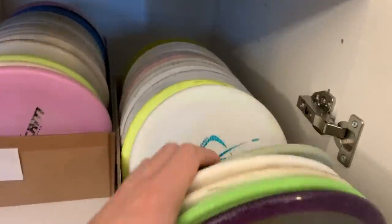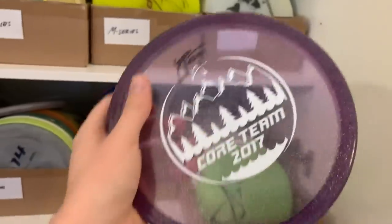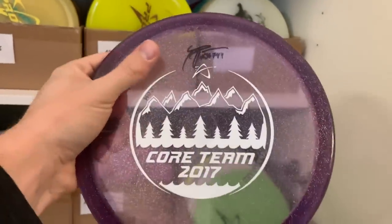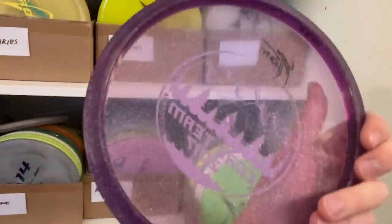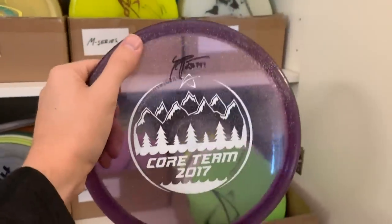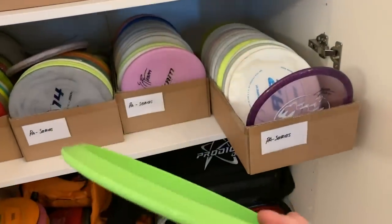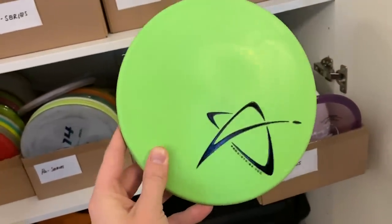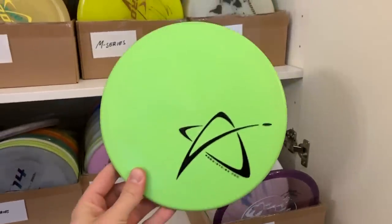I have some A2s — I do like the A2. These are really beautiful — core stamp. I believe this was the second core team stamp ever made or core team disc ever made. Probably the most overstable A2 ever. This was the first ever A2 ever made — or at least from the first run, it was just the tryout. I have never thrown it. I think it has some value and it's also really beautiful.